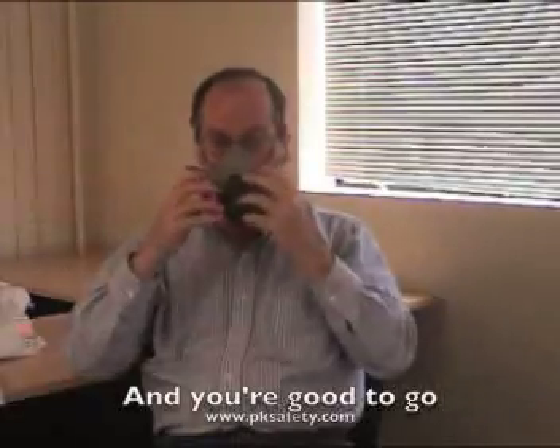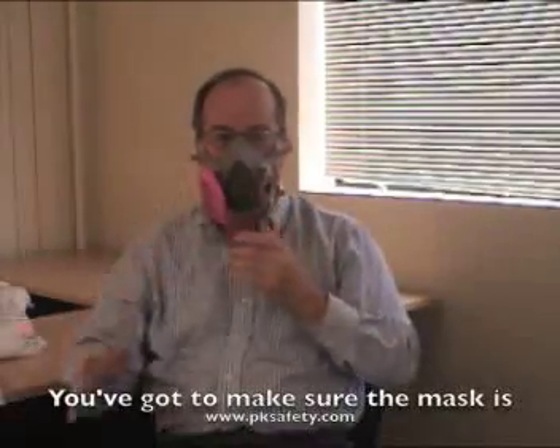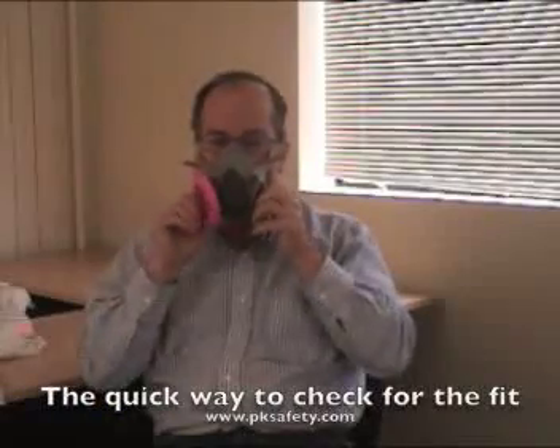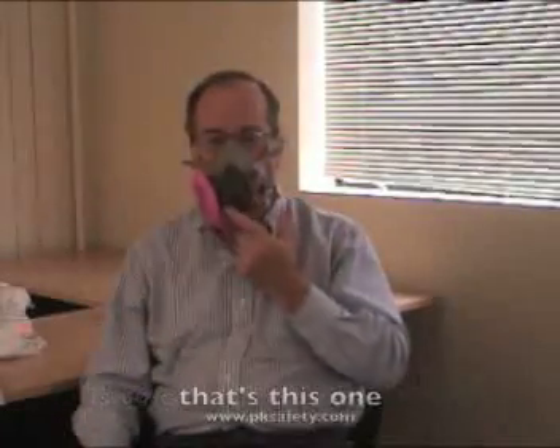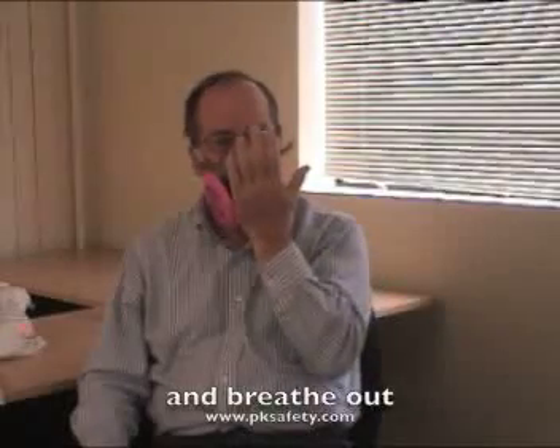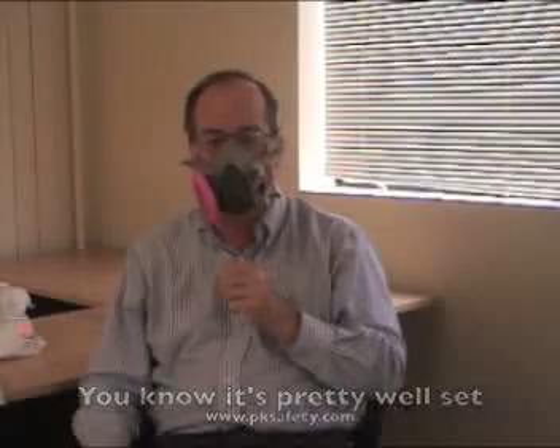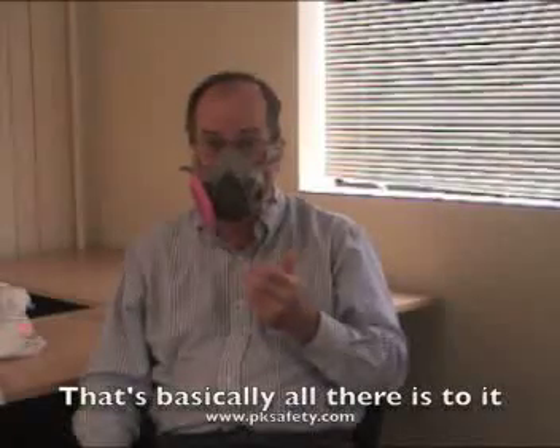And you're good to go. Just make sure that the mask is sitting on here nicely. A quick way to check the fit is to cover the outlet valve — that's this one. If you really have a hard time breathing out, you know it's pretty well set up. That's basically all there is to it.